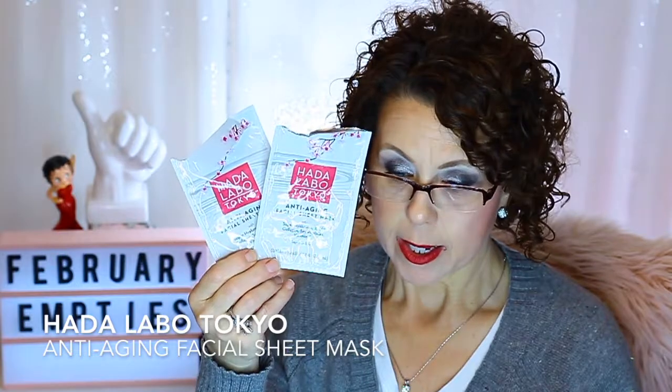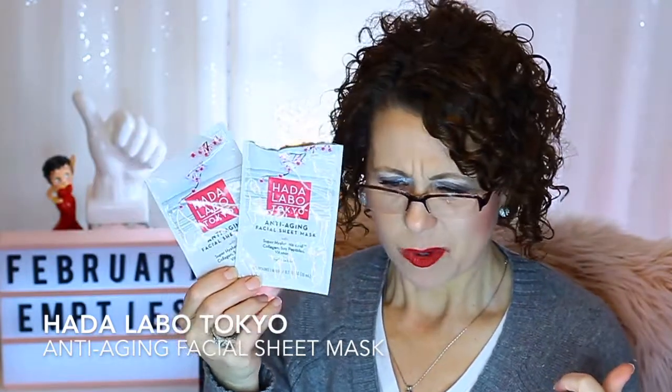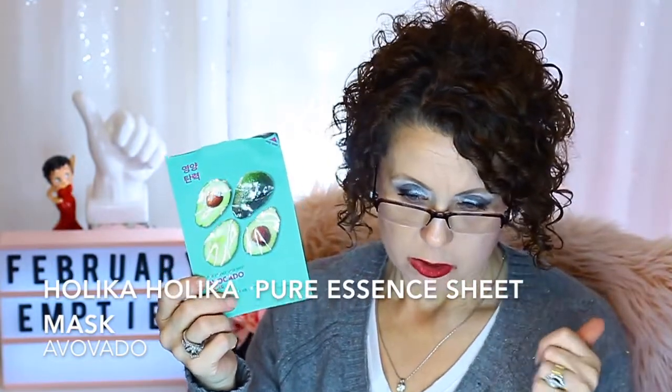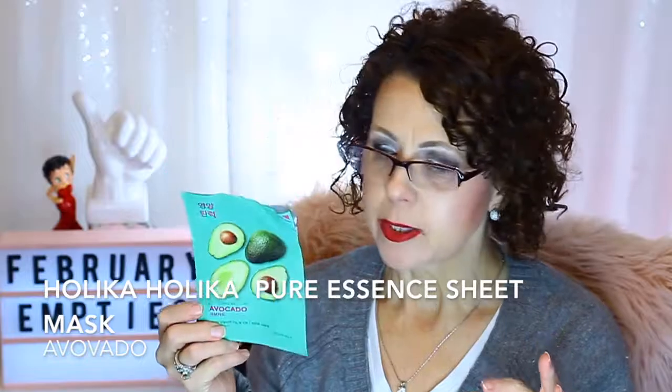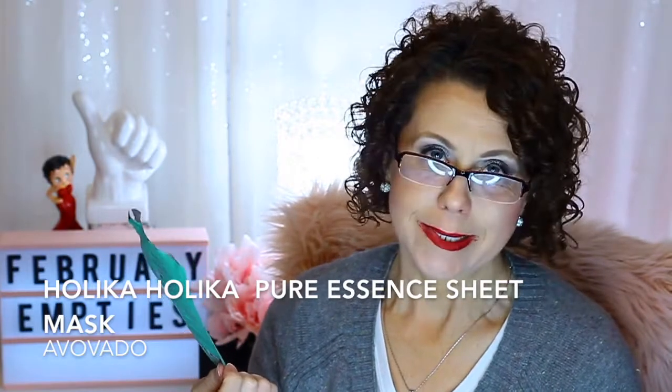I had a couple from Hada Labo — the anti-aging facial sheet masks with hyaluronic acid, collagen, soy peptides, and vitamin E. I purchased a box from Sally Beauty Supply and wasn't that impressed, so I would not repurchase. I think I have one or two more left to use. Also from Marshalls, I bought a box of the Holika Holika Pure Essence Mask in Avocado — not that impressed with these either, but I have nine more to go through since there were ten in the box.